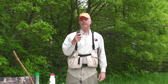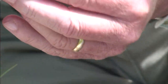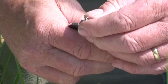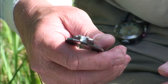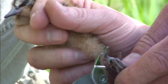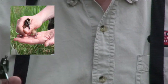Then I have my banding pliers. The banding pliers have an end on them that allows me to spread the band apart, because the bands are all crimped together as they're on the ring. Once I spread them apart, I put them in the lower part of the banding pliers and slip them onto the bird's leg, then crimp the band down tight. They're designed so that they only crimp so tight, so they don't hurt the bird.